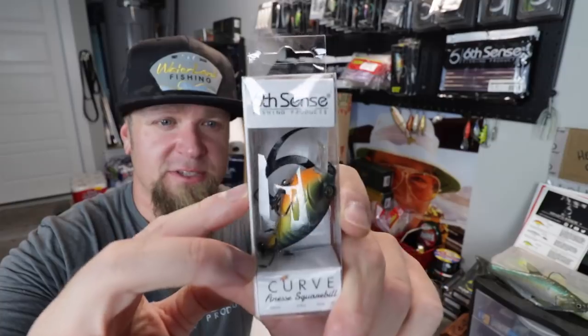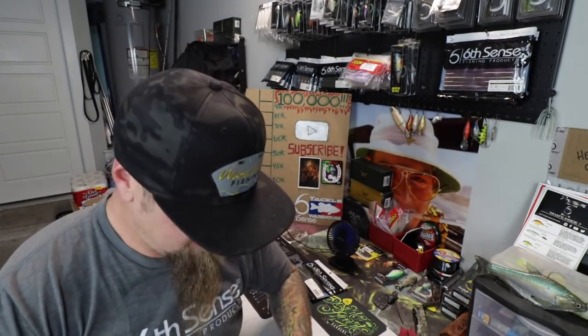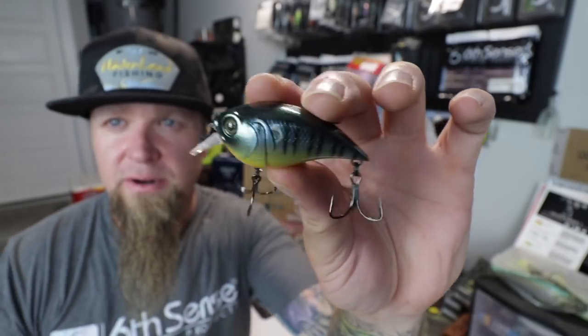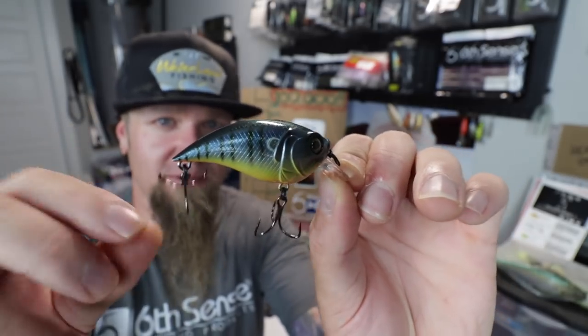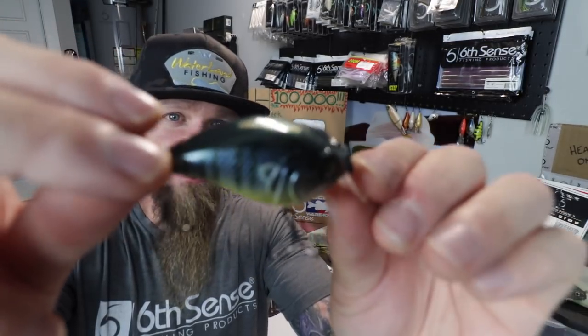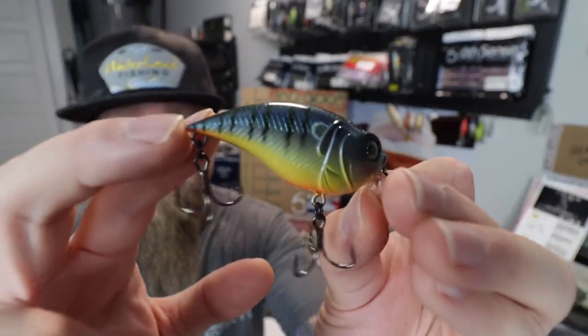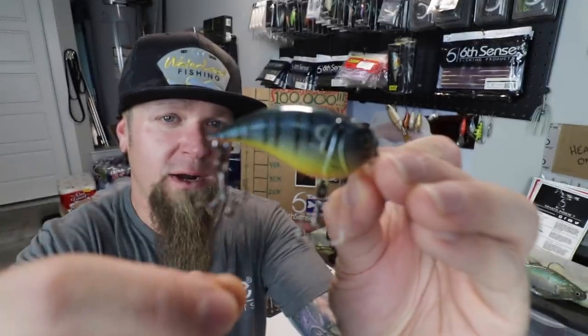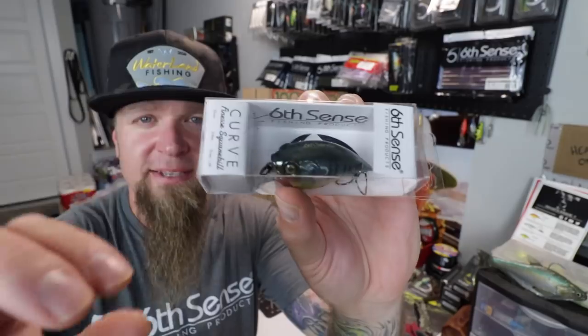Boom — the Curve 55 Finesse Square Bill in backwater bluegill. Look at the color on that bad boy! This is a finesse square bill — summertime right now, you know that bluegill spawn is going on, this is going to be an excellent bait even throughout the summer. One of the best things about Six Cents Fishing is their paint applications — every bait looks like a custom bait. All their hard baits come with high quality hardware and laser sharp black nickel hooks.